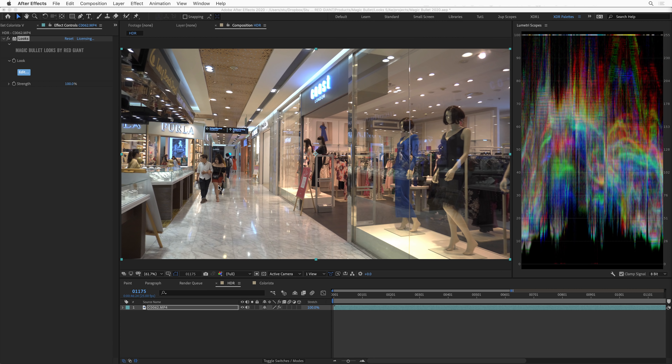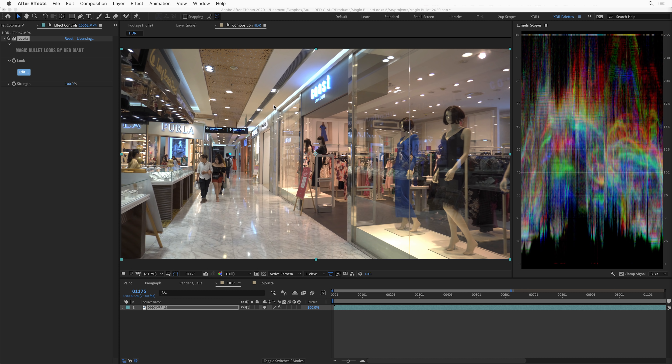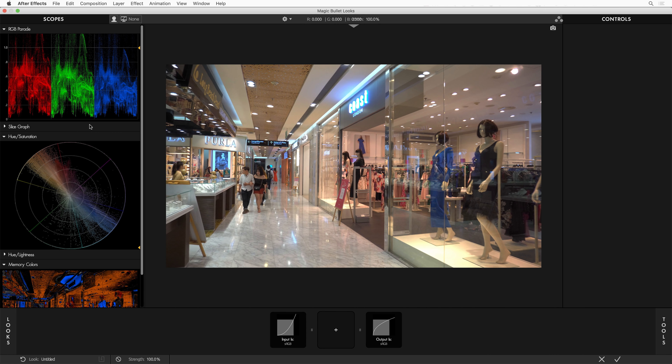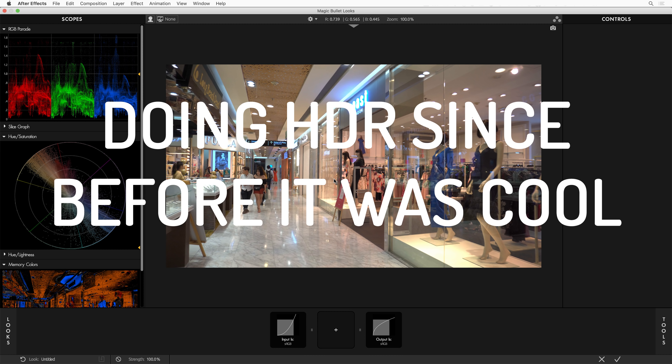While we're talking about color management, I want to talk about HDR — huge buzzword, everyone's talking about it, lots of different workflows out there for it. Magic Bullet Looks has been an HDR color corrector from the very first version. To show that off, I've got a piece of HDR footage here in After Effects. You can see that in the viewport these overexposed areas, if I bring down the exposure, there's a little extra detail up there. If I just apply Looks, you can see on our scope that the pixel values exceed 1.0 — this is an HDR image, and there's nothing surprising about this to Magic Bullet Looks.